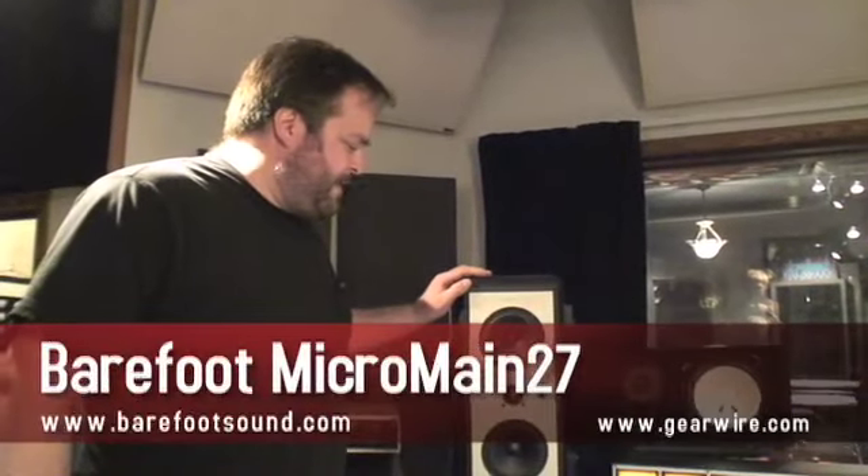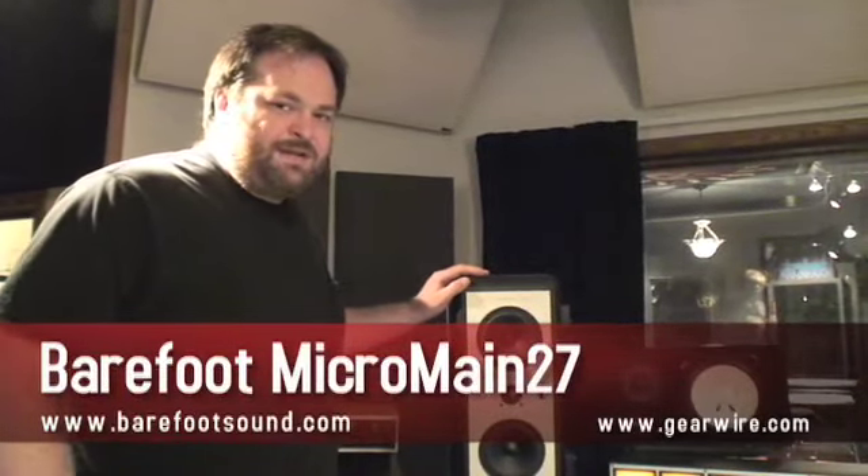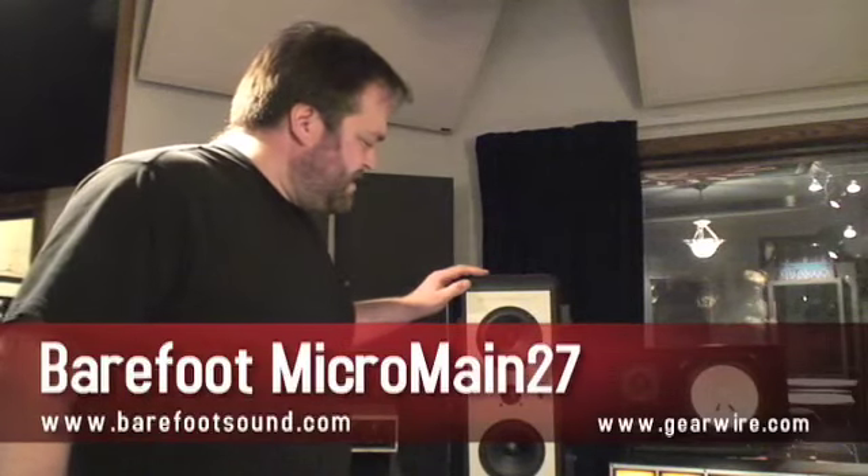So this is the Barefoot MM27 micro main. We use these as the mains here at Gravity. They're a unique design that I think is pretty remarkable. We were, I believe, the second or third studio to jump on the bandwagon when they came out. But they've now caught on like wildfire, and a huge list of great engineers are trusting these.